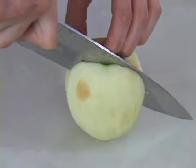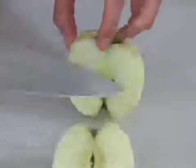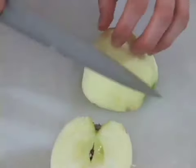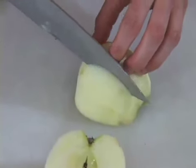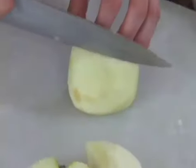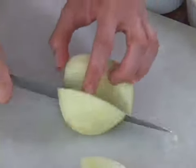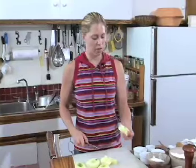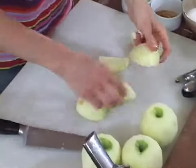Just going to take your knife, press right through as close as you could get to the core as possible. Then you could put it down on the side that you cut off and just work right around the core. So you'll take another side off, turn it, take another side off, turn it, and take your fourth side off. And there you have the core in the center and you have your apple pieces right here.